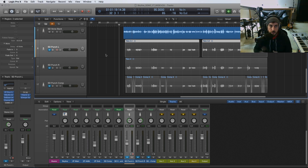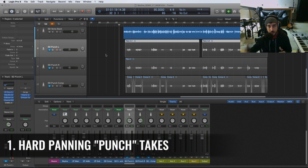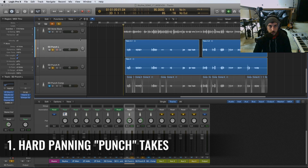The recording part of this technique is that we're going to record two takes of punches, punching the same words of the verse. They're going to be slightly different performances just because they're different takes, but very similar. Then we're going to wide-pan them — one on the left side and one on the right side.